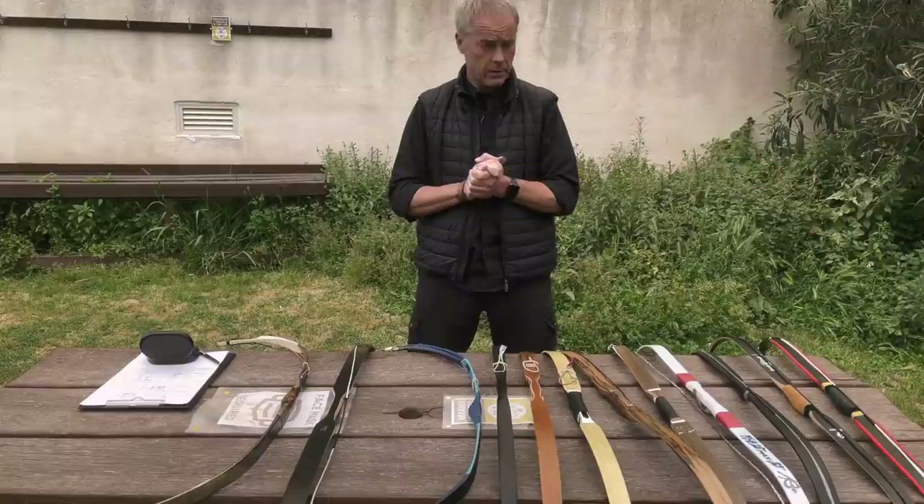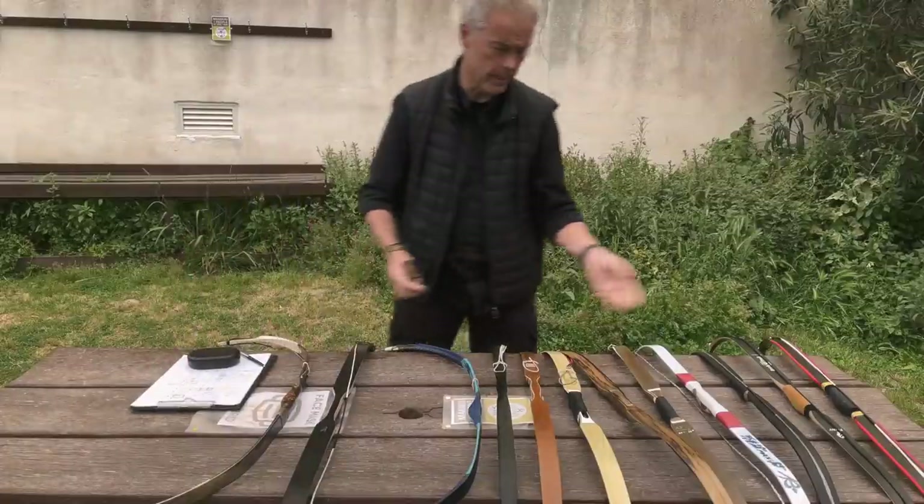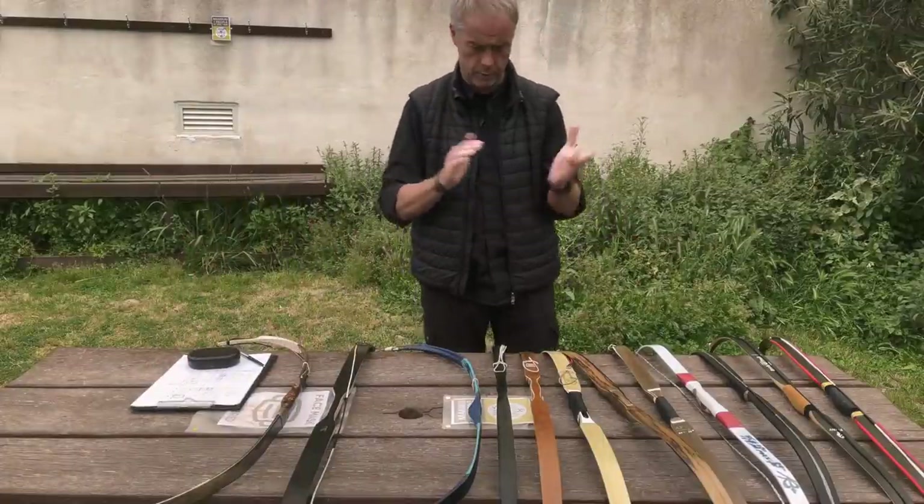Welcome back to yet another video. Today it's a big one — it's the comparison of Ottoman Sipahi Turkish bows.